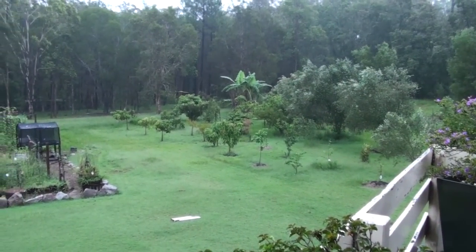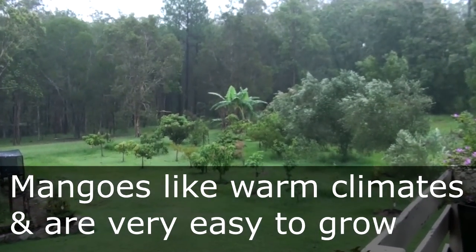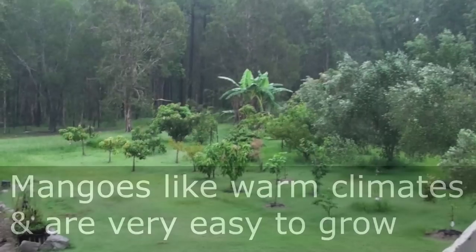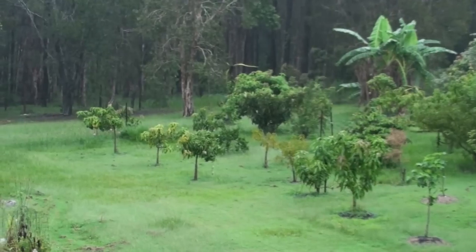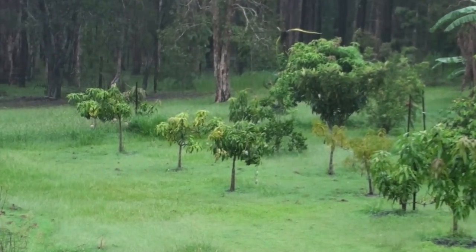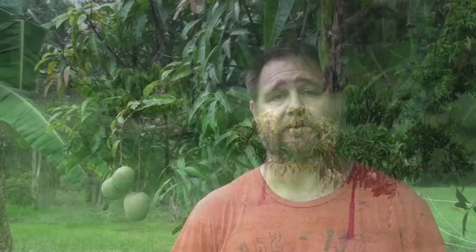I'll give you a few growing tips and show you how I grow them. When I first started growing mangoes, we had a Kensington Pride or a Bowen mango tree in our yard already. That one tree didn't produce a mango hardly at all for about the first five years because it was getting diseases like anthracnose, a fungal disease that prevented even the fruit from being formed. It would blacken off the flowers, the fruit wasn't able to form, hence you'd get no fruit off the tree.